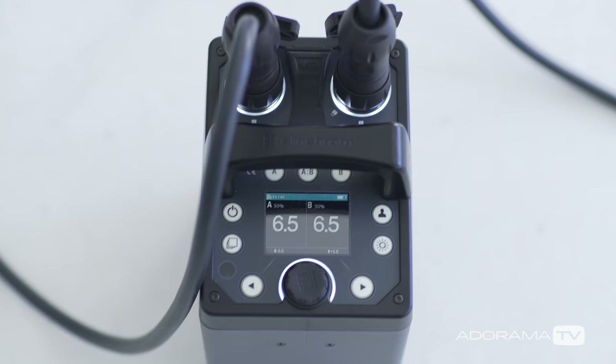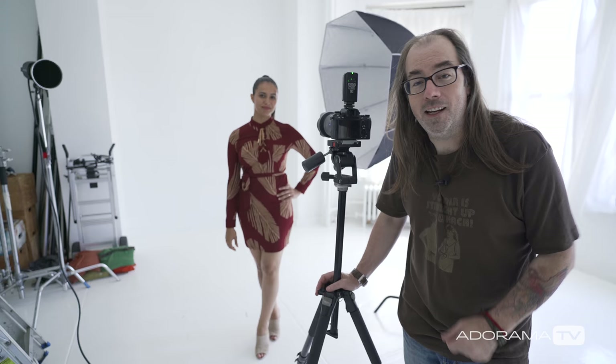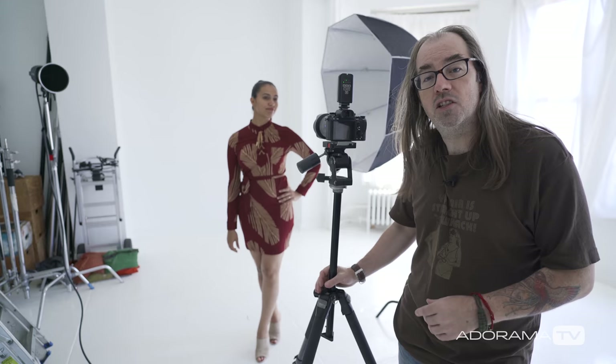Hey, this is Daniel from Adorama. I'm here in my studio in New York City with Annalisa and we're making some fun portraits using the new Elinchrom ELB 1200 system — Elinchrom's new battery-powered system at 1200 watt seconds. We've got a couple of heads plugged into it and we're kind of putting it through its paces. This pack has cool new features and it's going to be great for people that do portraits on location and fashion.